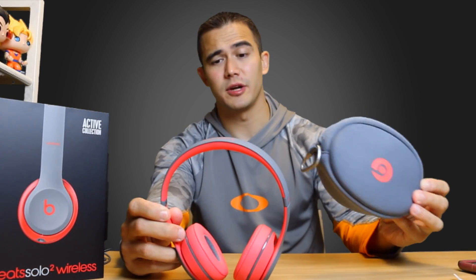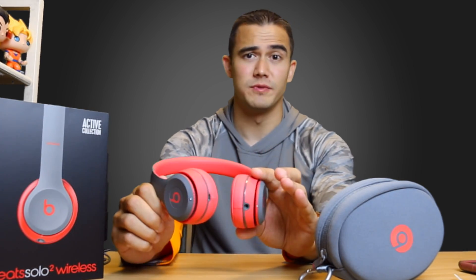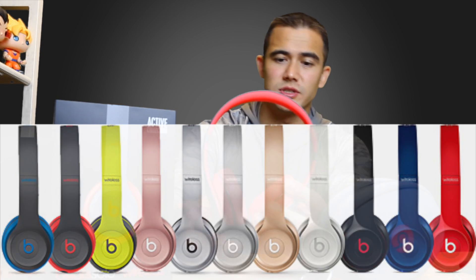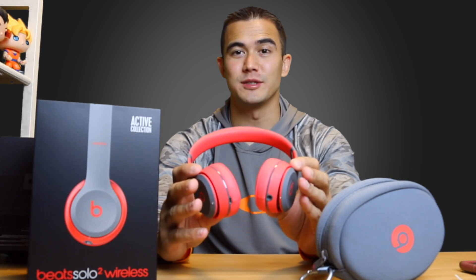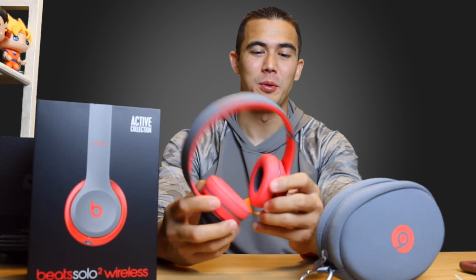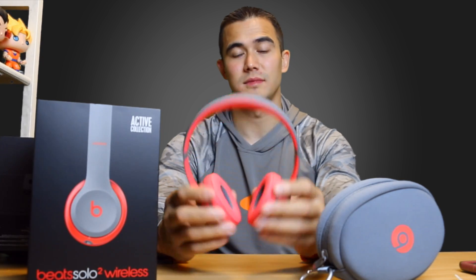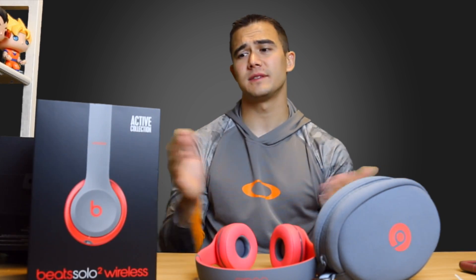That's everything you get in the box — your carrying case, carabiner, and your headphones. They have a bunch of different colors, and this is the active collection, which I think has three different colors. I really thought this was red but it's coral, so I would have liked red more, but I'll still use these — they stand out and I like them. If you liked the video and want to see more, thumbs up, subscribe, and I'll see you guys next time. Peace.